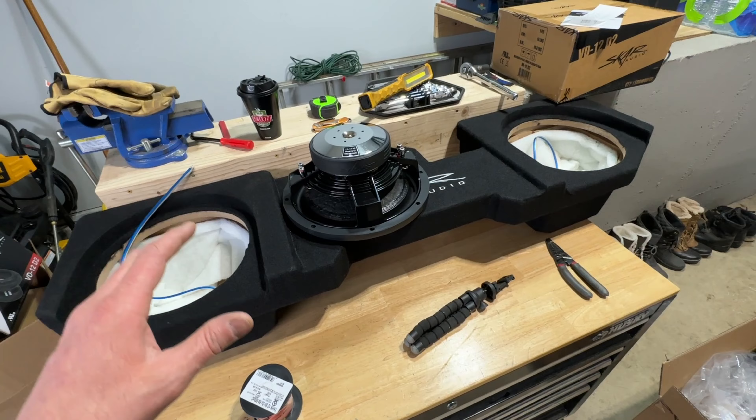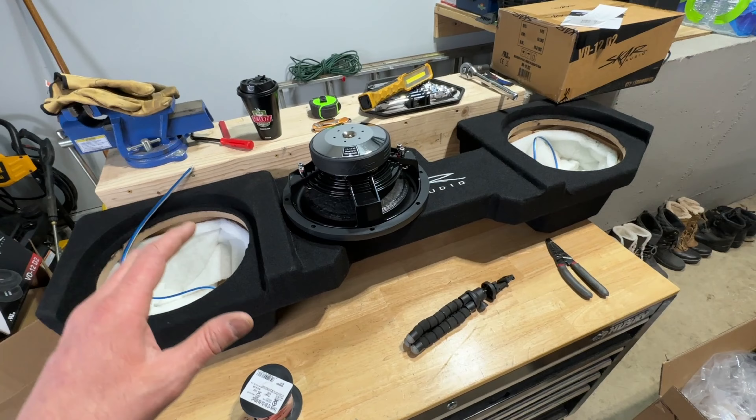Here we go — it just came in the mail. We got the Skar Audio 12 inch dual woofer box designed to fit under the back seat of a Ram 2500 crew cab. The speakers I went with are the Skar Audio VD-12s, specifically designed to work with shallow mounted woofer boxes. These are a dual coil two ohm setup — two coils both running at two ohms — and I have two of those.